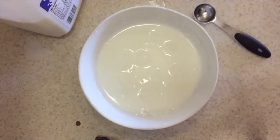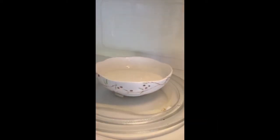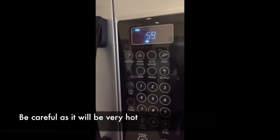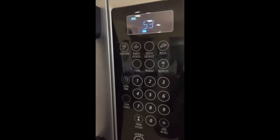As always, adult supervision is important — as you pull it out of the microwave, remember it's going to be very hot, so be very careful and have an adult help you with this. We set it for a minute and when it comes out, it is done.